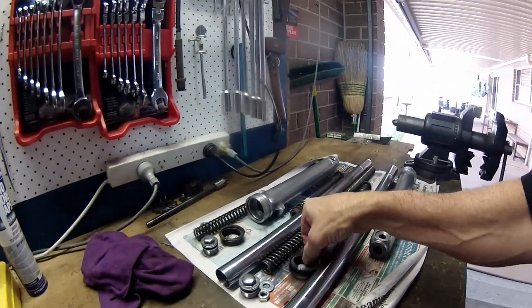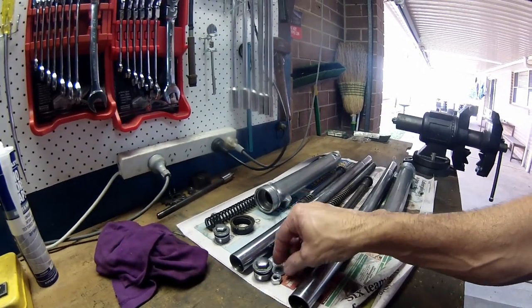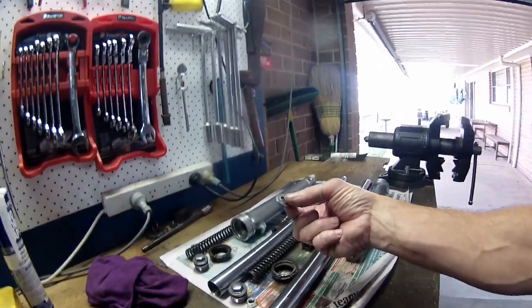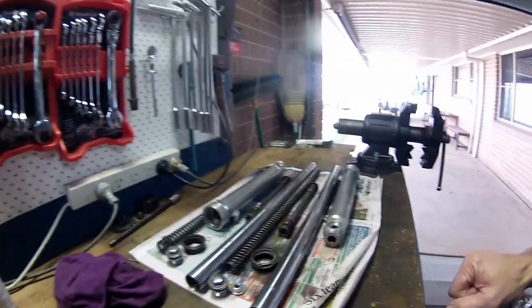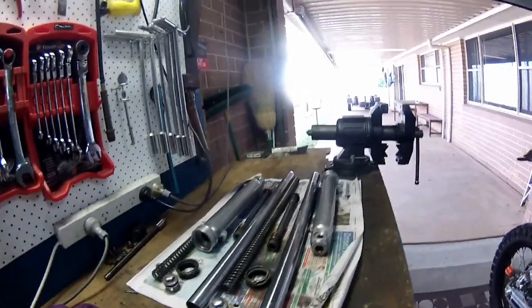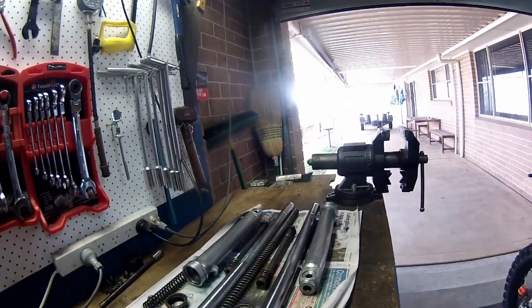Fork seals - there they are. Got them in order so I don't forget. Whoever had it before me has actually put in some preload stuff - a couple of washers and a bolt to give it a bit of preload. I won't put them back in - I'll see what it's like first. It's not like I'm going to be trying to do any triples on it.